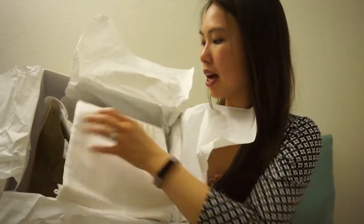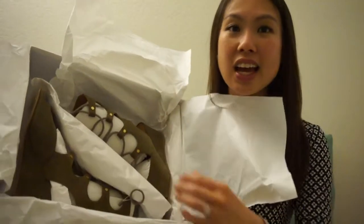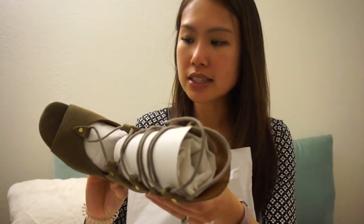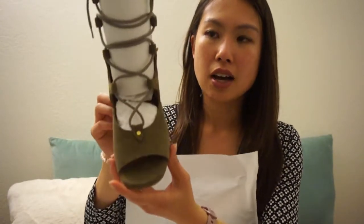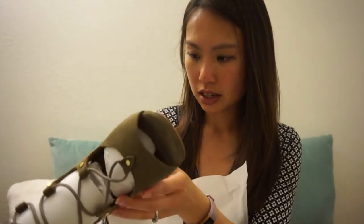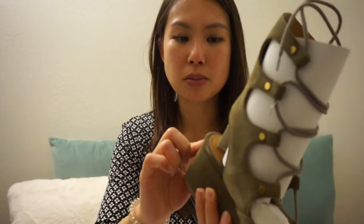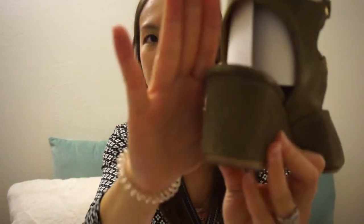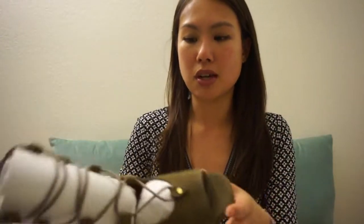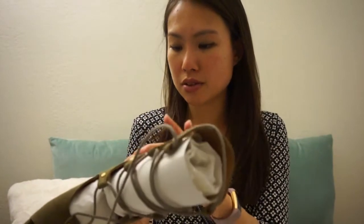There's a dust bag that says Chloé on it. Generally Chloé doesn't include boxes unless you buy directly from Chloé, except for shoes. I've got this pair of lace-up gladiator sandals in the color olive. They look really cute. It is suede, so there's going to be some wear. I can see a little scuff right there around the heel, but I'm sure I'll scuff them myself once I start wearing them.